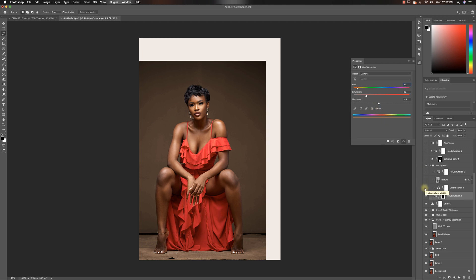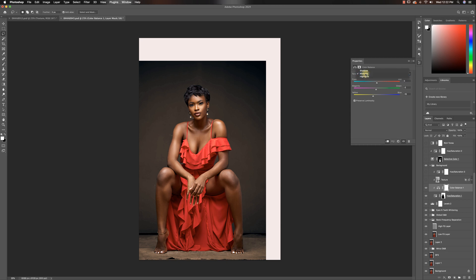The background just looked really bland and there was nothing standing out — it was just brown. So I added color balance to it. For the shadows I added some blues and some cyan. For the midtones I added some yellows and some magenta. And for my highlights, all I did was add some magenta and a little bit of red.